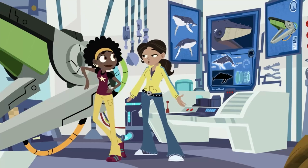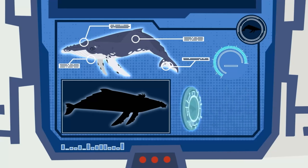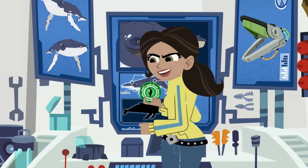Perfect. Then we're all set to lock in this baleen prototype to the suit design. Ready to print disk. If you can't beat the filter feeders, join them.